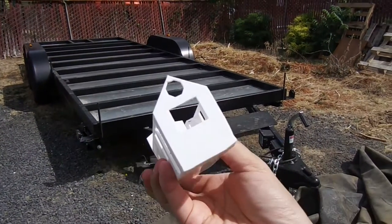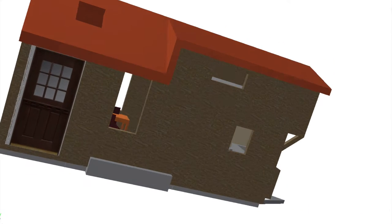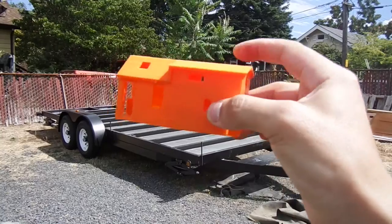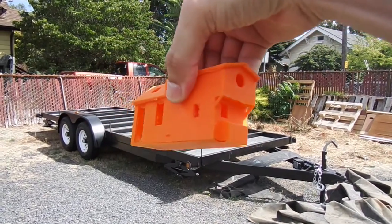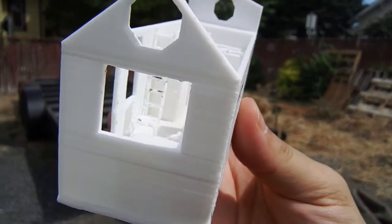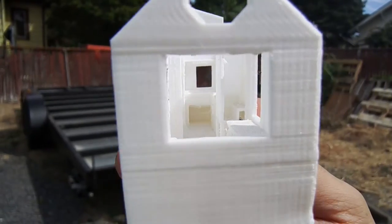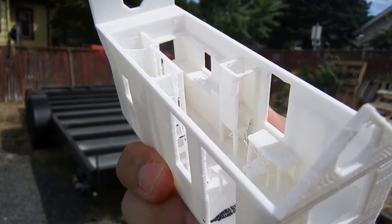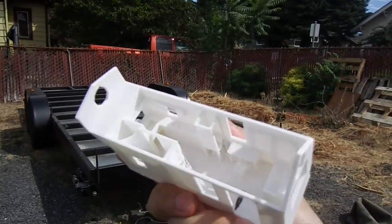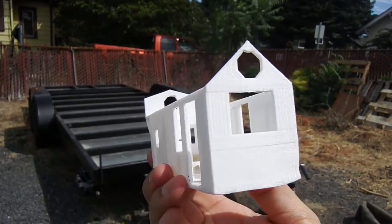I really recommend 3D printing a model if you can. You get a really good idea of how the inside is going to look before you even start construction. If it looks right, you can imagine yourself in there before you even purchase any wood or building materials. Then you could switch things around and play with it before you get stuck with one solution.